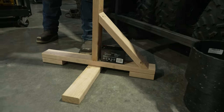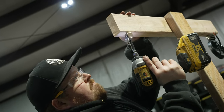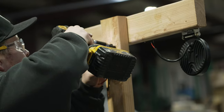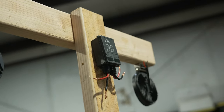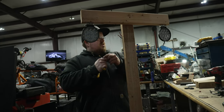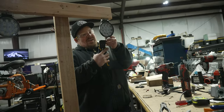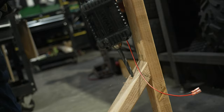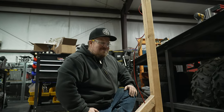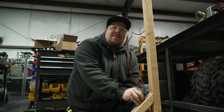Sit right back here, plug it in. I don't know if that was true or not — depends on how gangster I get with this wiring. I can make it light up real quick. I cut the wrong end off. You kidding me? Dang it. Remember when we weren't going to use the bullet connectors? Oh man.